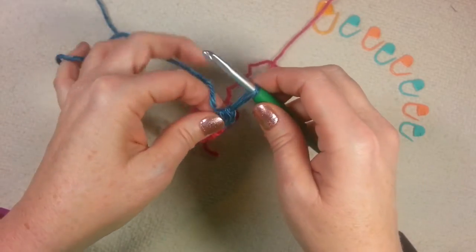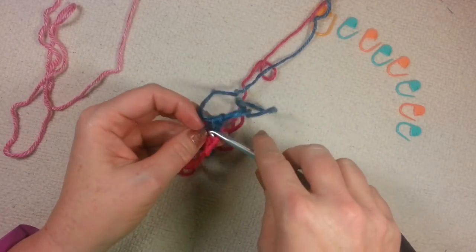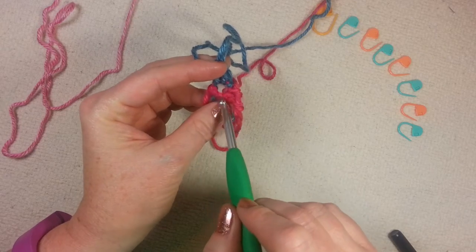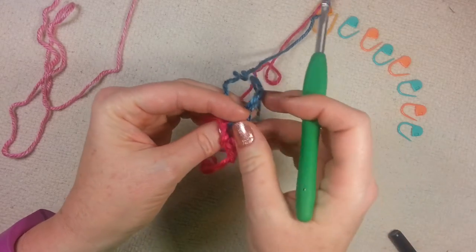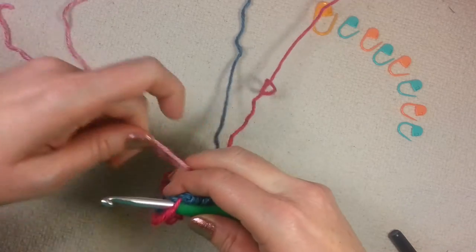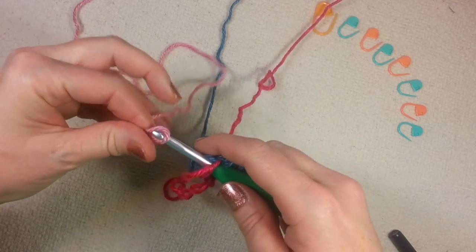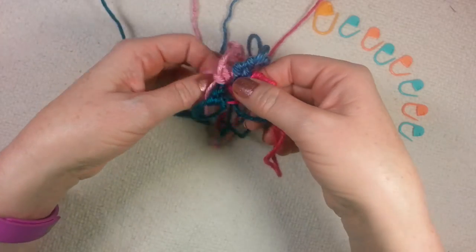Don't worry if this is a little wonky at first because it will work out. We're going to repeat the same thing — we're still working into that second chain, but you see how it's opening up because of the adjustable slip knot? That way we don't have to fight to make these stitches. I'm going to join color C, and then do the same thing with color C and color D that I did with B. Now I've gotten all four colors worked in.